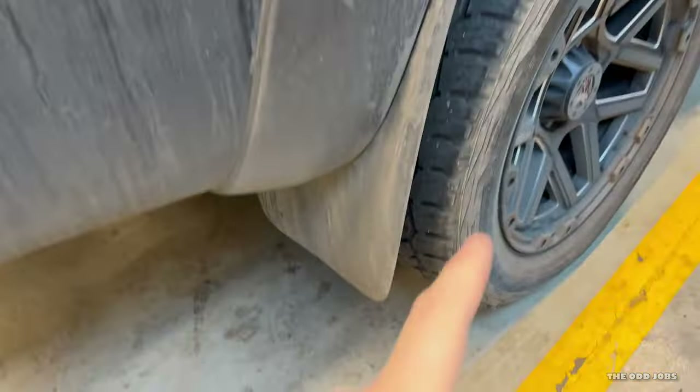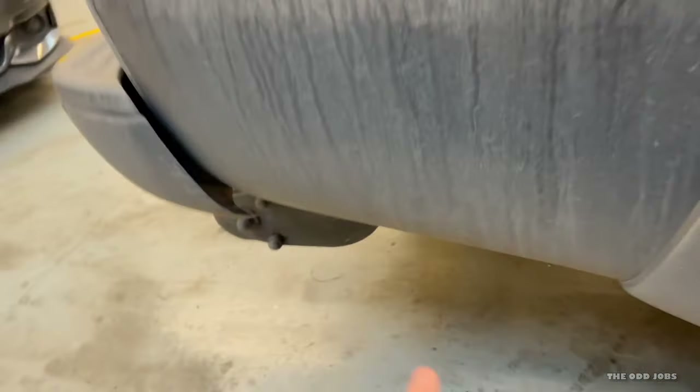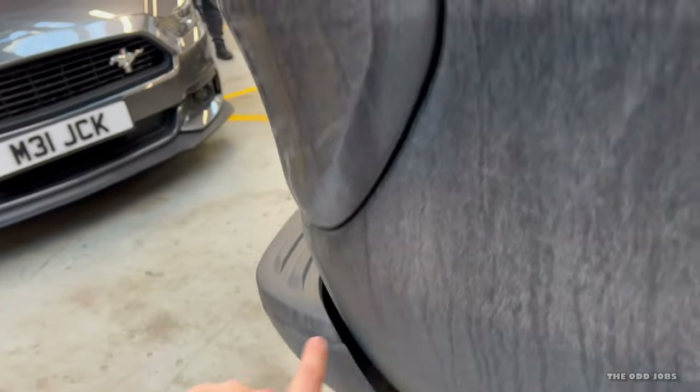Even though this car has mud flaps fitted, I've left it in a completely filthy state because what seems to happen is the rear bumper acts like a spoiler — it basically sucks all the muck up and there's nothing to stop it hitting the wiring. We've taken this rear bumper off before, it's pretty simple. We cleaned it all up and it was fine. We'll likely find loads of dirt, use some contact cleaner, clean the sensors off, and protect them a bit to stop this from happening again.